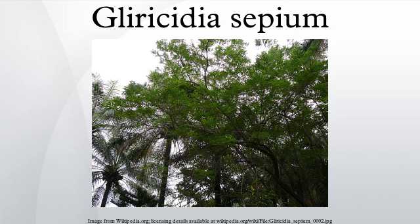Glyricidia sepium is a medium-sized tree and can grow from 10 to 12 meters high. The bark is smooth and its color can range from a whitish gray to deep red-brown. It has composite leaves that can be 30 cm long, each composed of leaflets that are about 2 to 7 cm long and 1 to 3 cm wide.